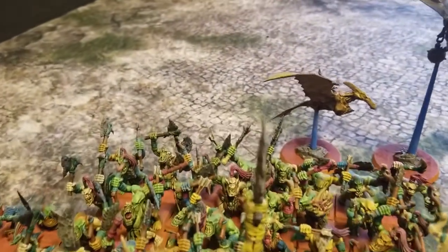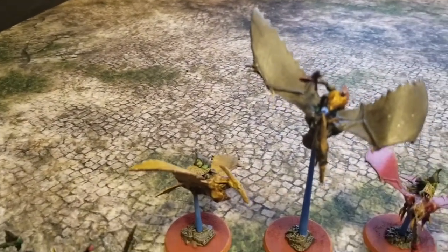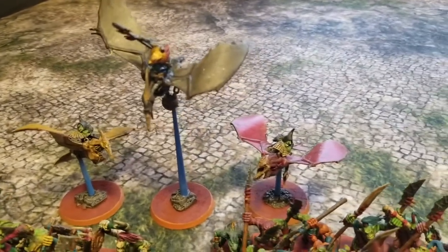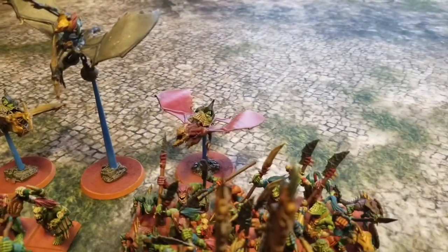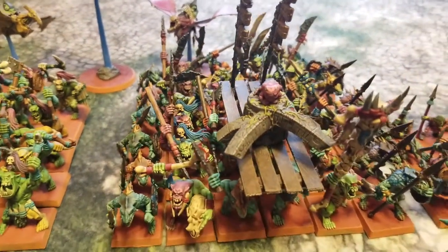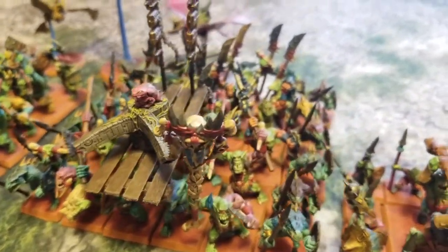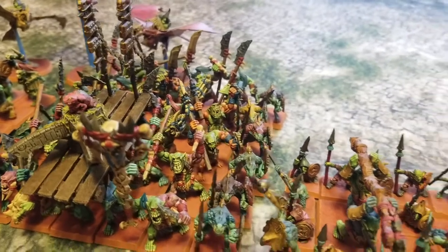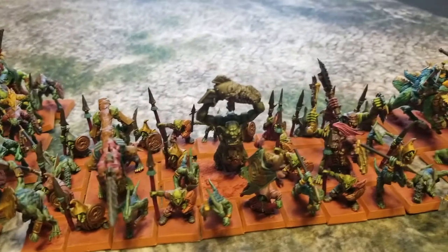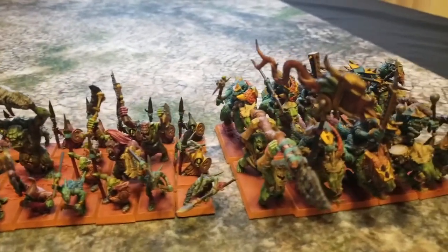The reason for that is I used to play Warhammer Age of Sigmar and we were putting together a Bonesplitter army for our channel. Eventually my gaming group and I wanted to go back to playing Warhammer Fantasy Battle, so we stopped making Age of Sigmar content and focused on Necromunda and Warhammer Fantasy Battle instead. That left all our Bonesplitters collecting dust on the shelves.